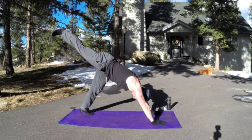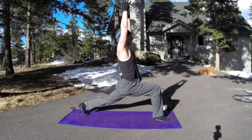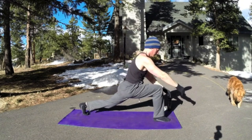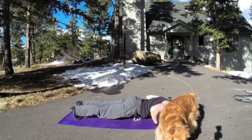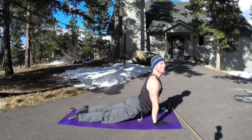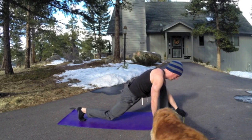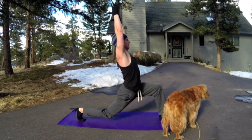Inhale, right leg lifts. Exhale, bring it forward into lunge position — hands down. Or bring the arms all the way up, fingertips together. Stretch that left leg, press that left heel towards the mat. Make sure there's a right angle in your front leg. Step back to plank position, lower down, hover. Here's upward facing dog — lift up. You can stay with cobra or up dog. Squeeze your glutes, drop the shoulders back. Exhale, back to down dog. Inhale, left leg up, exhale, sweep it forward — lunge on the other side.